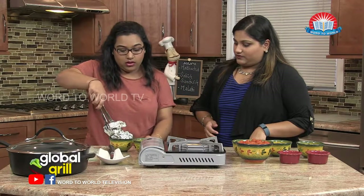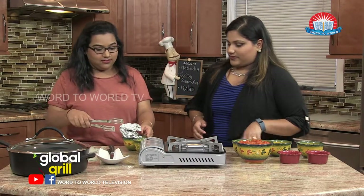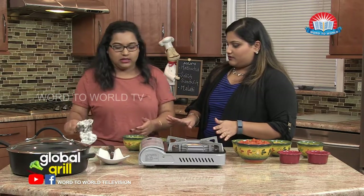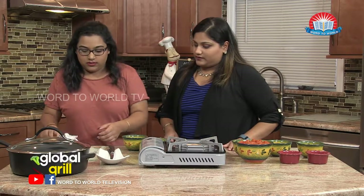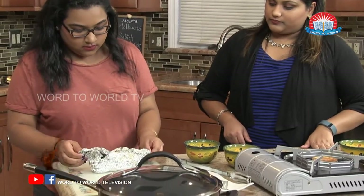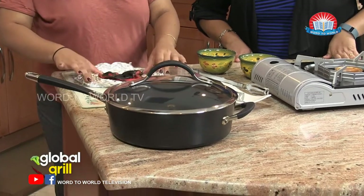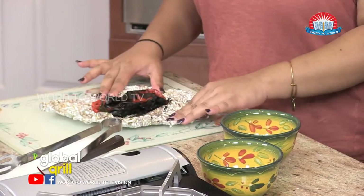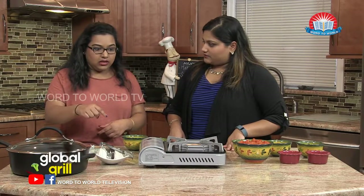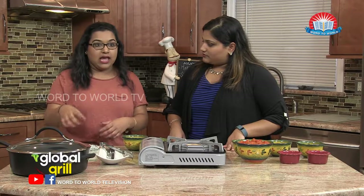We're just going to put it in a bowl and let it cool. And then what we want to do is dice it up — chop it or dice, it doesn't really matter. So carefully open it. As you can see, it's charred a lot. And that's good because we're going to be peeling it off. The difference between roasting it and just putting it plainly in the dish is that you get a lot more flavor and it adds to the smokiness.